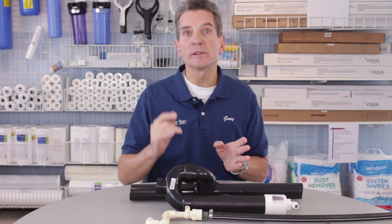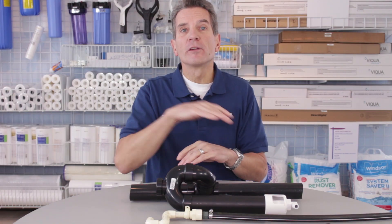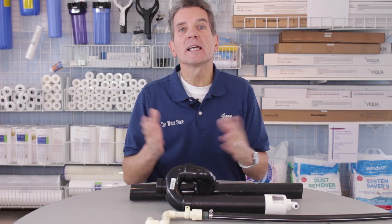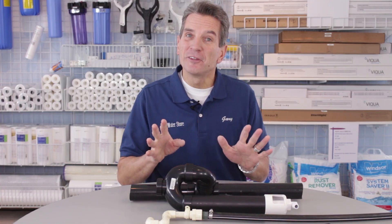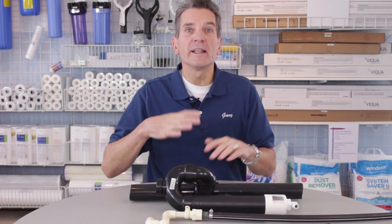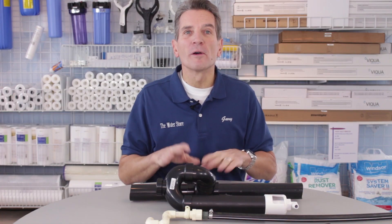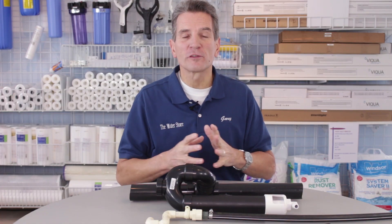Probably the easiest way to do it would be to run it into a laundry sink — just maintain that inch and a half air gap above the flood water rim of the laundry sink and you're good to go. Just be careful you don't put any jeans or soak some clothes in there overnight and then put a stopper in the sink, because you would have a flood the next morning.